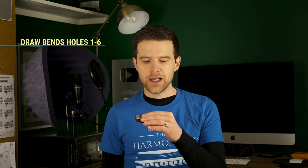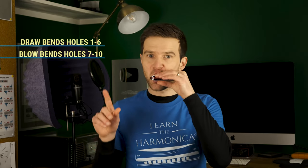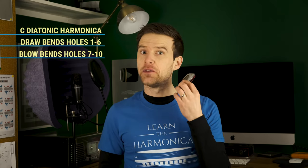The first problem that comes up a lot is bad bending technique. In theory, you could learn to overblow without being able to bend first, but it really helps make it more accessible — you're more likely to be in a place where overblows are going to work for you if you've learned to draw bend and to blow bend first. So draw bending is on holes one to six, and then blow bends up the top end. This is a diatonic harmonica in the key of C.